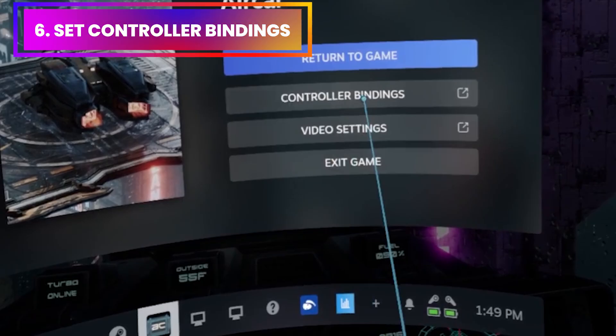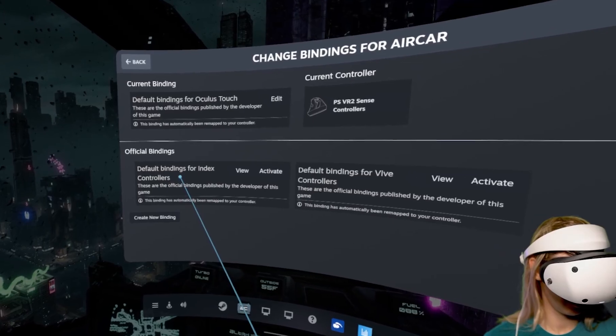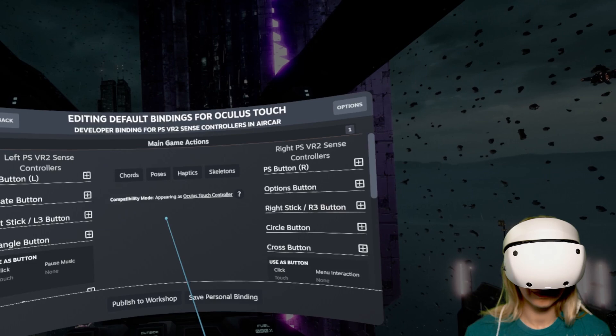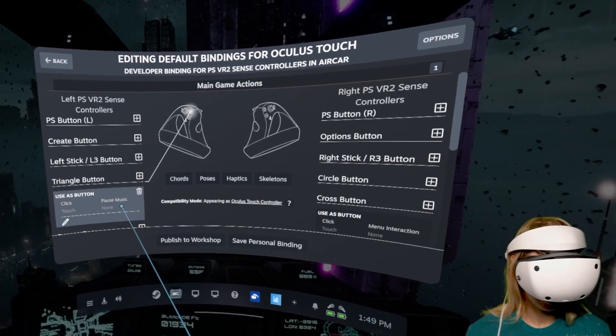To fix this, click on the PlayStation menu button, select the game you're running, and then click on Controller Binding. Here you can choose an already existing binding preset by clicking on Choose Another. I selected the binding preset for Index controllers and it actually worked perfectly with the PSVR 2 controllers. Click Activate to select it. You can always view and edit your binding, but in my case I really didn't have to change anything.